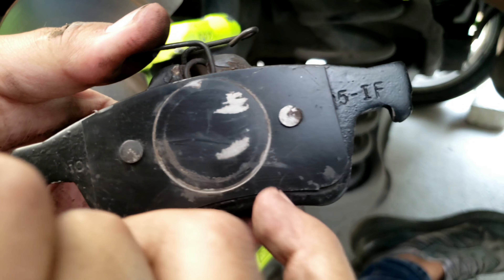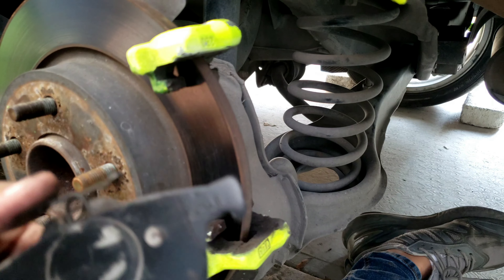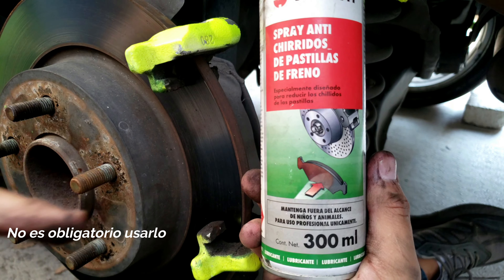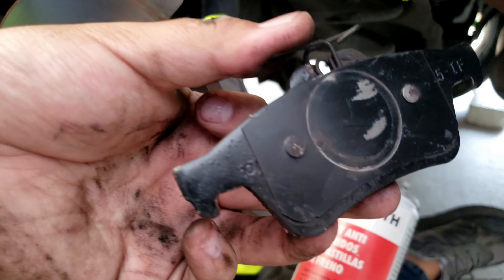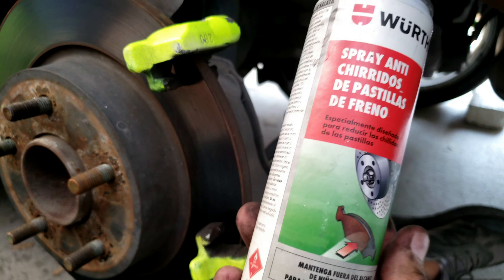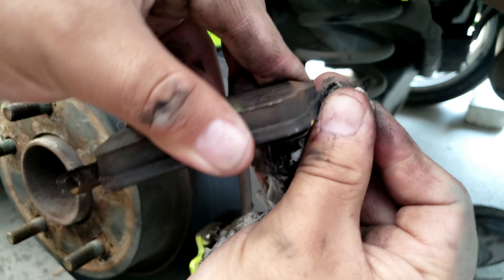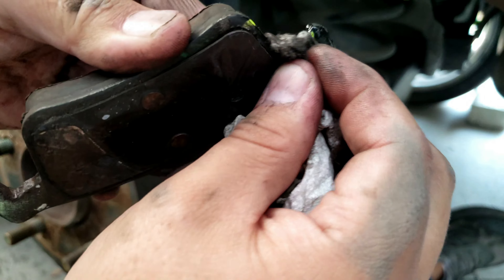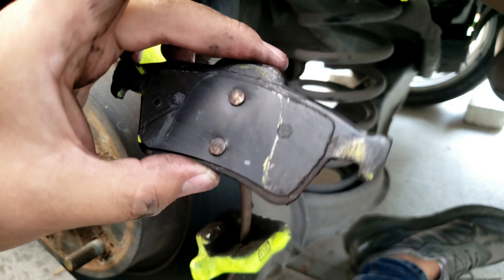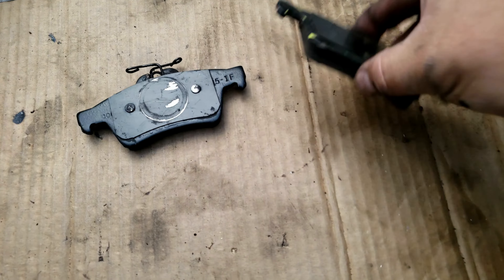En ocasiones las balatas tienen una especie de pintura o vinil que ayuda a amortiguar ruidos. Vamos a aplicar un producto que recrea esa capa — crea una capa que ayuda a evitar vibraciones y ruidos. Ya que terminamos de limpiar, damos una primera pasada, esperamos 10 minutos, aplicamos una segunda capa, volvemos a esperar 10 minutos, y ya las podemos poner. Pueden utilizar un cepillo de dientes o de alambre para la limpieza. Es muy importante que este producto no lo apliquen en las paredes laterales ni en la zona de fricción.